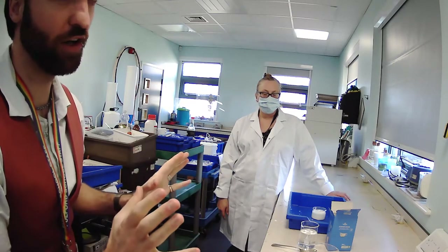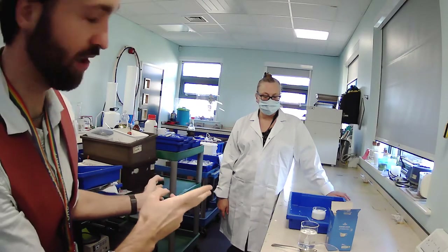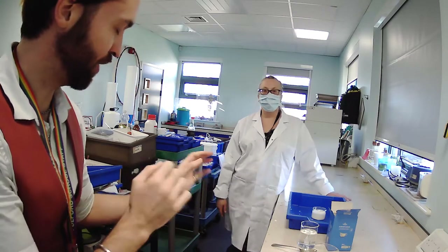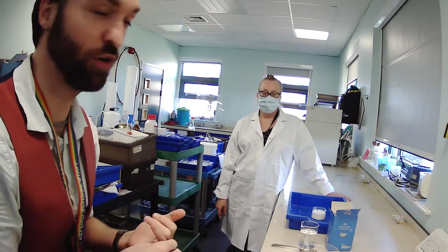One thing I did note earlier is that Wendy was wearing gloves in the last two at-home videos. You don't have to wear gloves at home — you don't have to wear gloves for this one. They're perfectly safe. She just wore them because she didn't want her hands to smell like vinegar, which, fair enough.